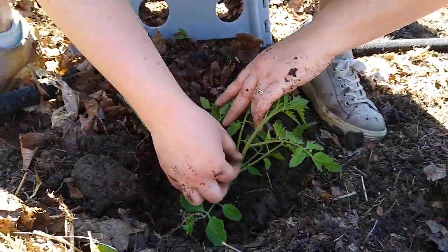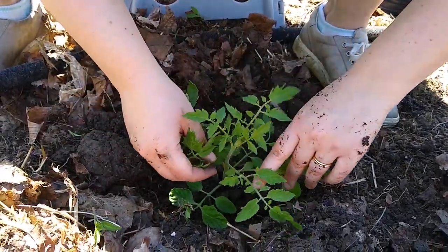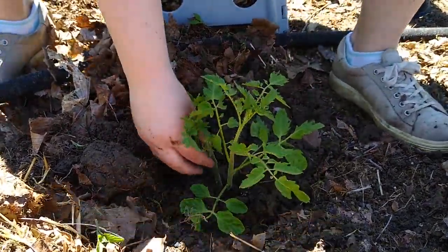They're all technically the same thing - it's just that we want to preserve two total stems for the plant to have. Those are the two biggest ones we have right now, so that's why we want those.